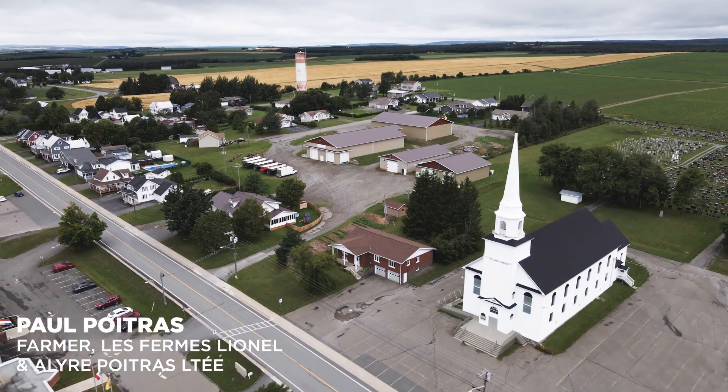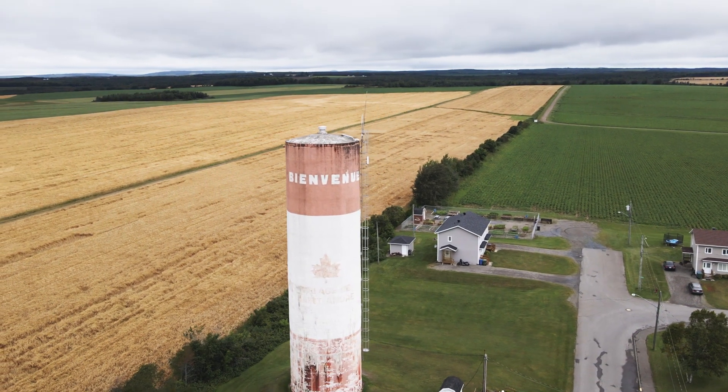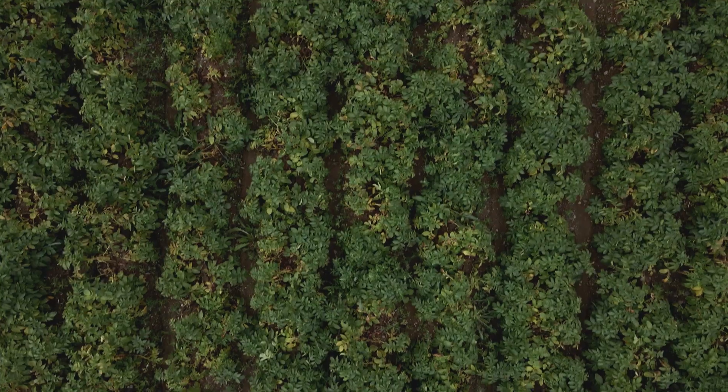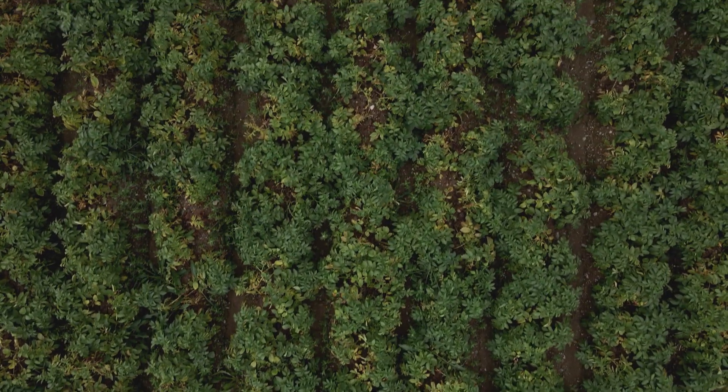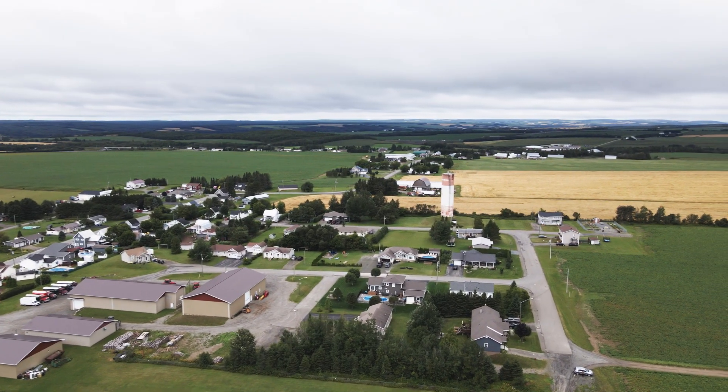My name is Paul Patra. I'm a farmer in the St. Andre area in New Brunswick. I farm potatoes with my dad, my grandfather, and my uncle. We're farming around 400 acres of potatoes a year, and I've been doing that for the past 10 to 15 years.